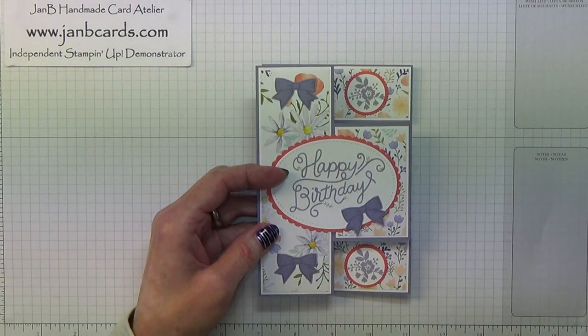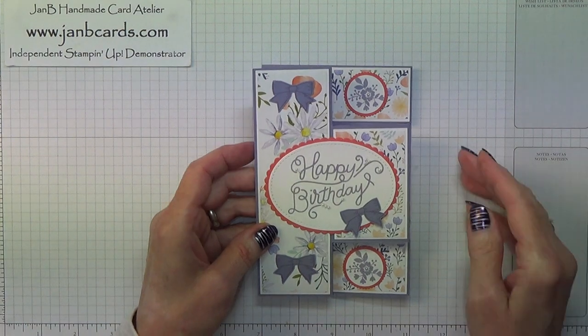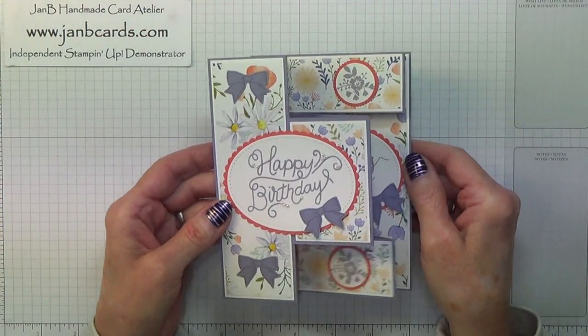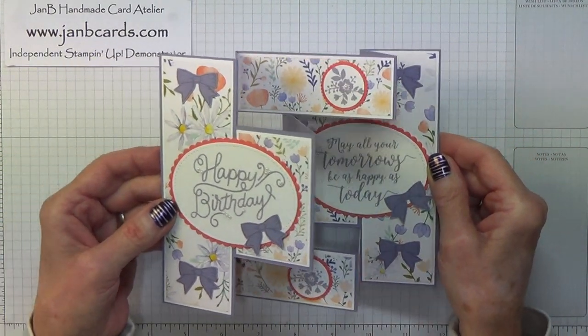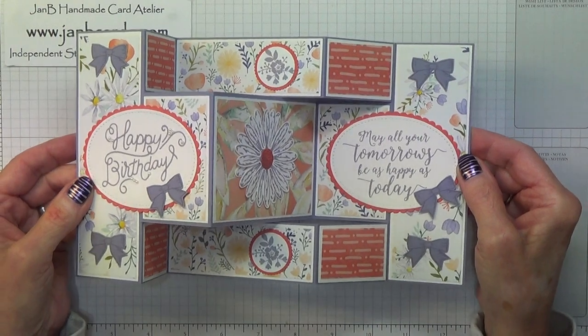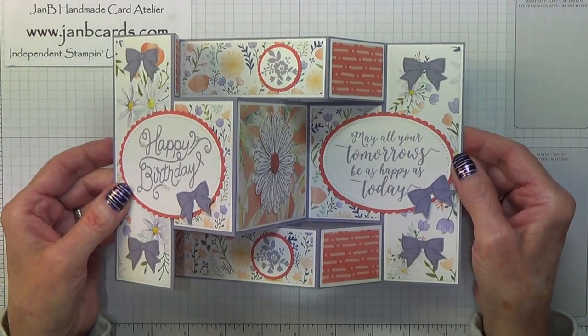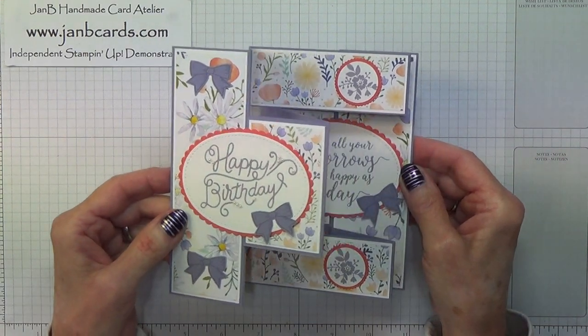Hello Crafters, I'm Jan B and I'm an independent Stamping Up Demonstrator. Today I'd like to show you how I made this Tri Shutter card. It's an absolutely delightful style of card and surprisingly easy to make. This is my week three in five weeks of fancy fold cards.